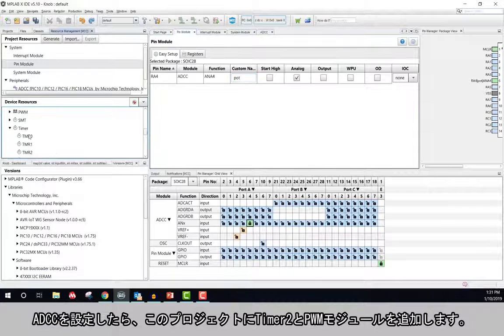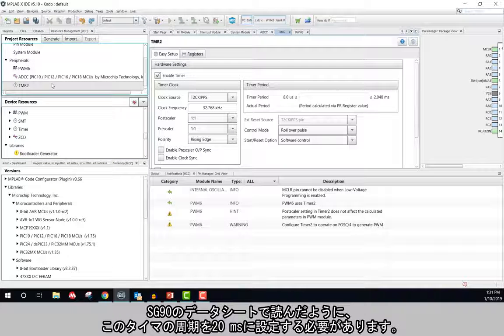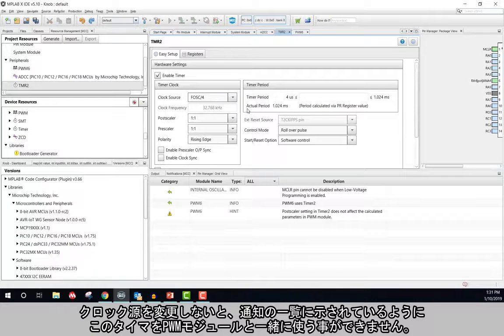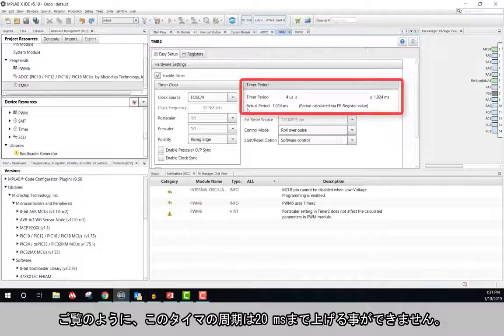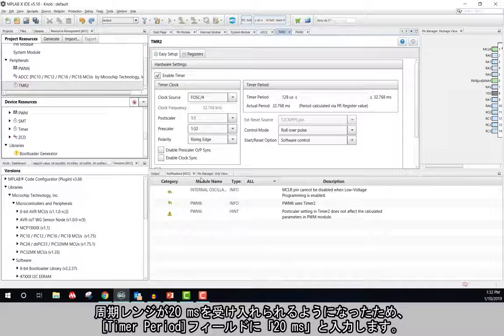Once the ADCC is set up, I will add a Timer 2 and PWM peripheral to my project. Based on the SG90 data sheet, I need to set up my timer so that it has a period of 20 milliseconds. To do this, I will change my clock source to FOSC divided by 4. Without changing the clock source, the timer will not be able to be used with the PWM peripheral as shown in the notification table. Currently my timer period is not able to go up to 20 milliseconds, so I can adjust this by changing the timer clock prescaler. Now that my period range is able to accept a value of 20 milliseconds, I will enter 20 milliseconds into the timer peripheral field.